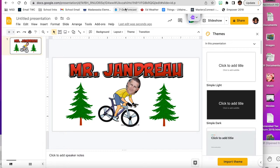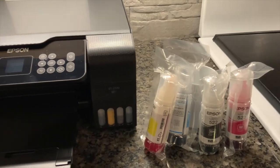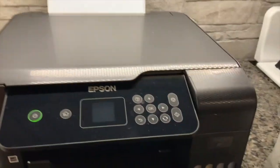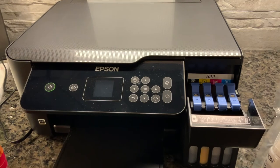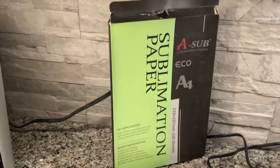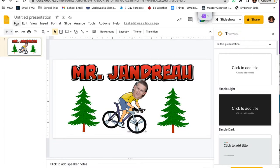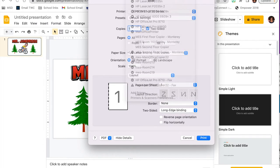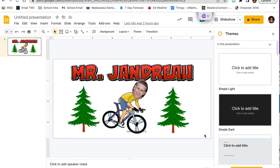I purchased an Epson EcoTank printer and instead of using the regular inkjet ink, I purchased sublimation ink, which you insert into the tank with a syringe — this turns your regular inkjet printer into a sublimation printer. I'll load the sublimation paper, then go to File > Print, choose my Epson printer, go to print settings, select Epson Matte and best quality, and make sure to mirror my image before printing.